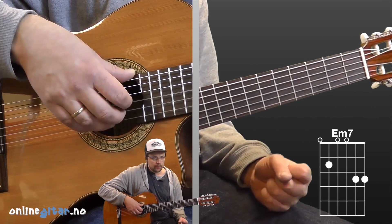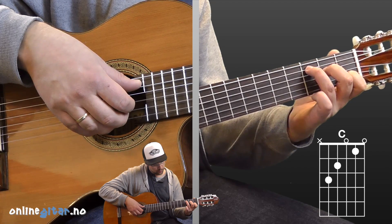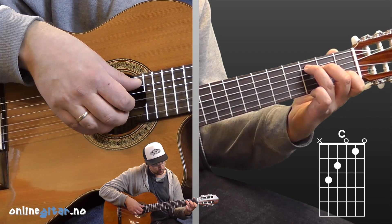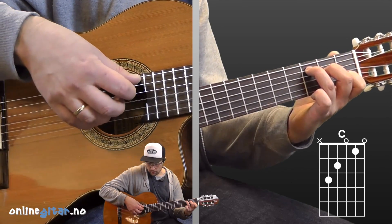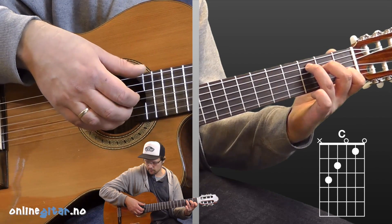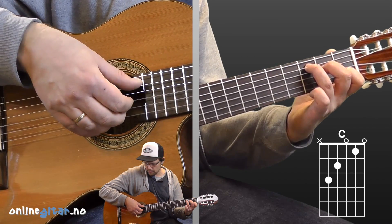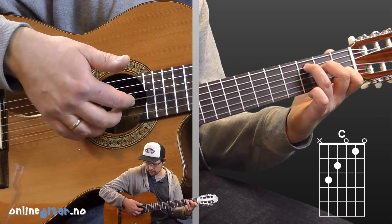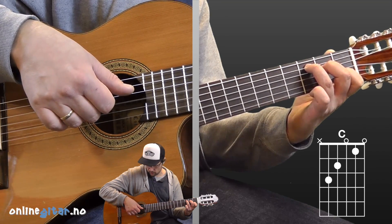Now let's go through the other chords. C — regular C. Ring finger on the third fret, fifth string. Middle finger on the second fret, fourth string. Index finger on the first fret, second string. Since in the C chord we no longer use the darkest string, we shift the bass down to the fifth string with the thumb in the right hand. The three other fingers keep the same strings as before. So with C it sounds like this.